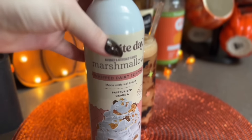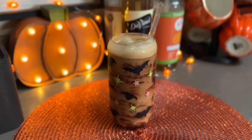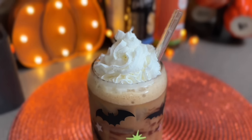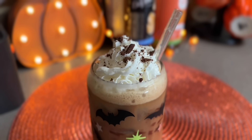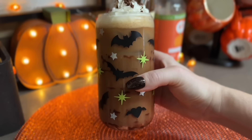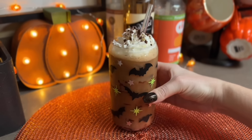To top this off I'm going in with the Favorite Day marshmallow whipped cream - you can get this at Target, I love this stuff, it is so good. They have a bunch of fun different whipped cream flavors. Then I topped this with some chocolate Goldfish cake grahams - they're like little bears - and I thought that would pair well with this so I just crumbled that up on top.